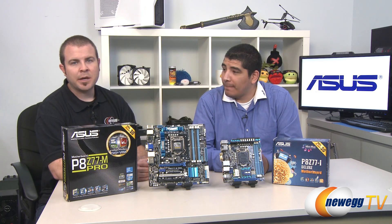Hi everyone, and welcome back to Newegg TV. My name is Paul, and once again I have JJ here with me. JJ, thanks for stopping by today. As always, thank you for having me.